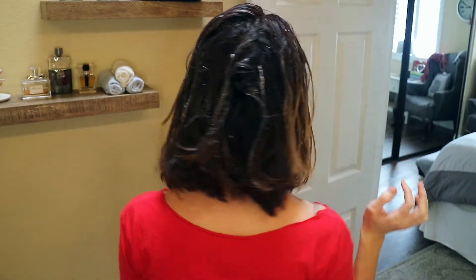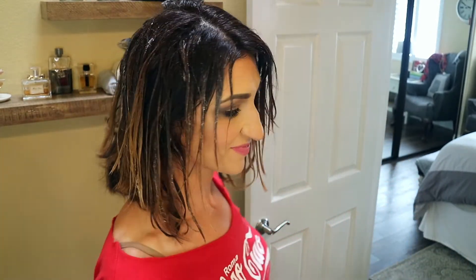Once you get all the highlight on your hair, it's going to look a little something like this. We are going to let this sit on our hair for about 30 to 40 minutes. I think I'm going to leave mine on for about 40 to 45 minutes just because my natural color is super dark and I do want this to lift a little bit lighter. After it sits, I am going to go ahead and rinse it out. I am going to use the shampoo and conditioner that comes with the hair dye and I cannot wait to show you guys what it looks like after.